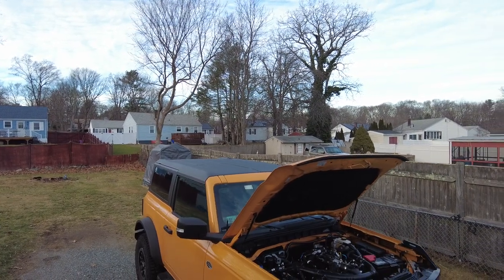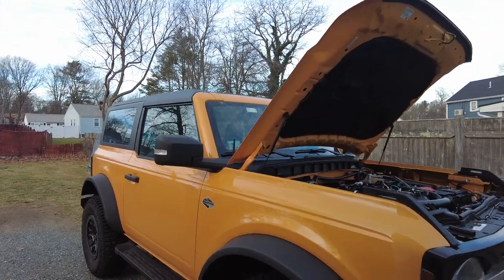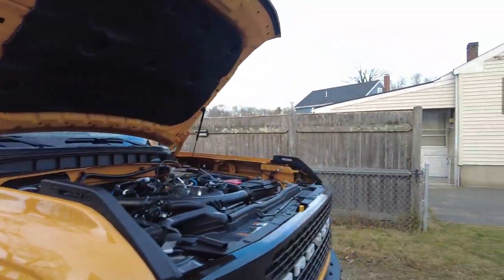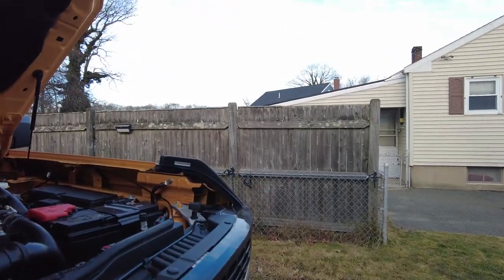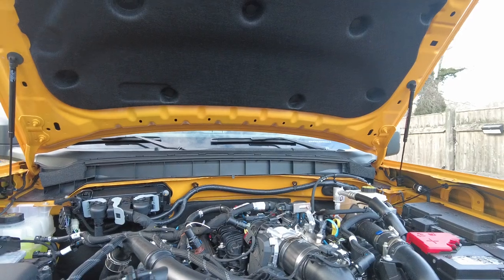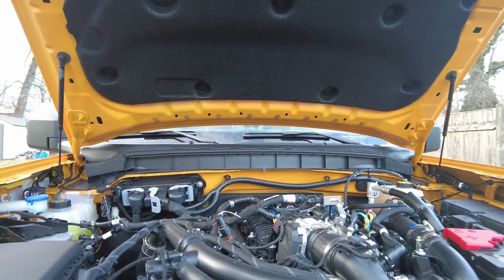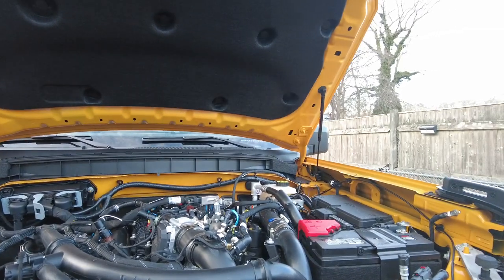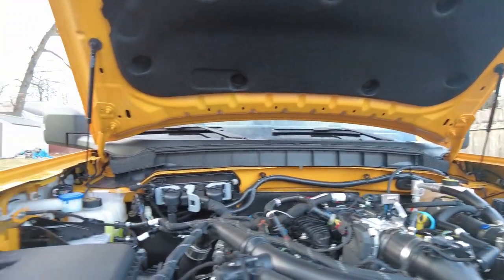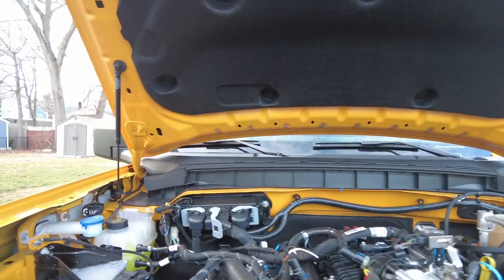Let's get into some of the modifications. I know a lot of people have different tastes, so I'm just going to cover a few that I've started. It's actually a nice day, so I can do a couple things outside, and then the other ones I'll have to put on later. So besides the inside ones, here are kind of the outdoor ones.